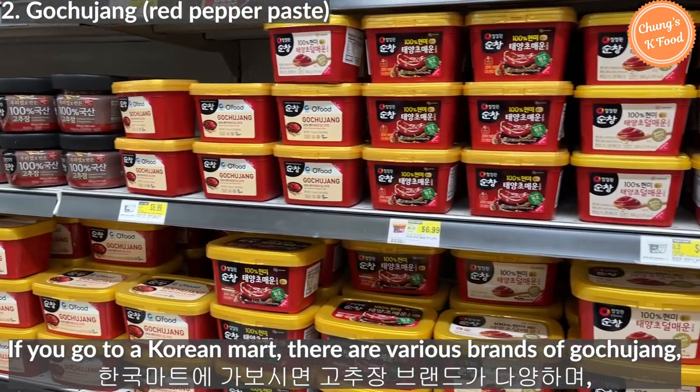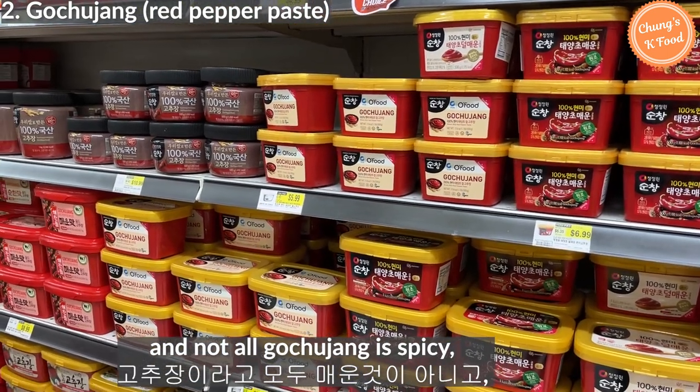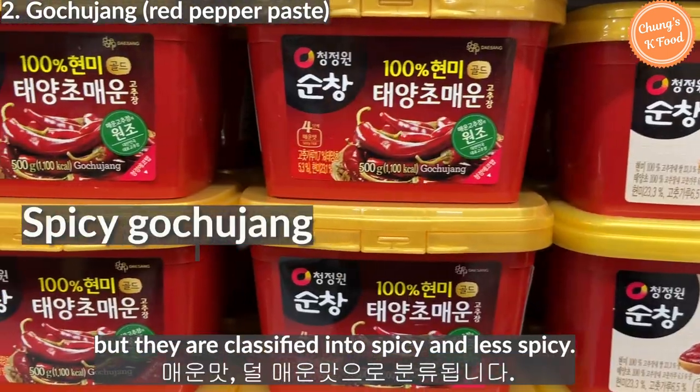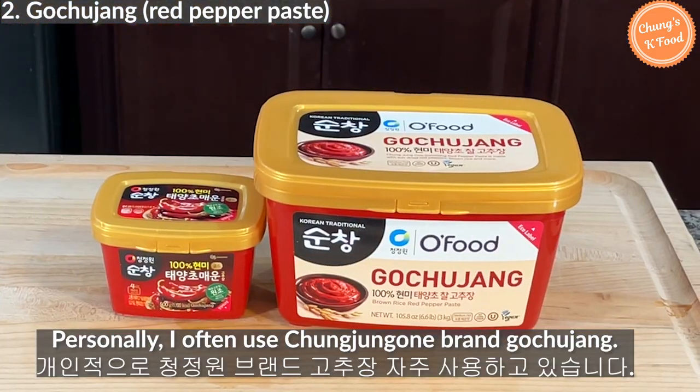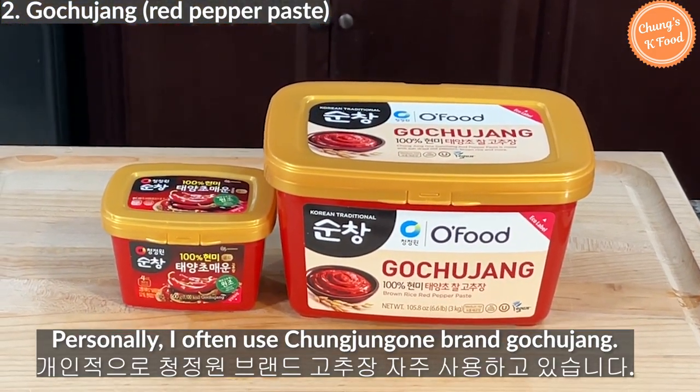If you go to a Korean market, there are various brands of gochujang. Not all gochujang is spicy — they are classified into spicy and less spicy. Personally, I often use Cheongjongwon brand gochujang.